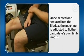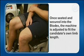Once seated and secured into the Biodex, the machine is adjusted to fit the candidate's own limb length.